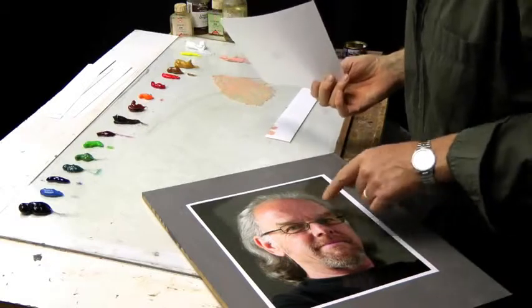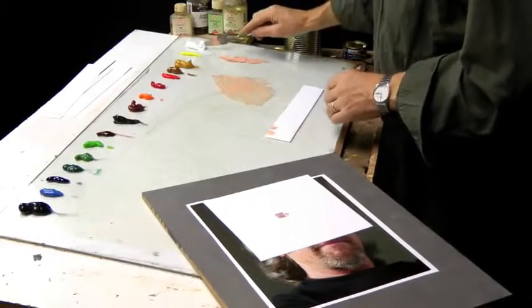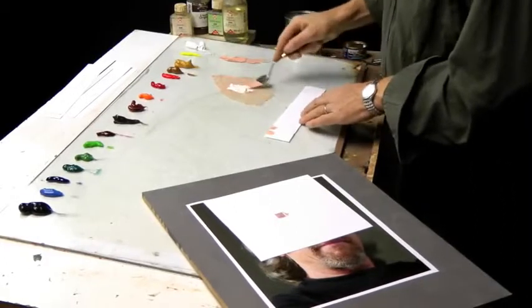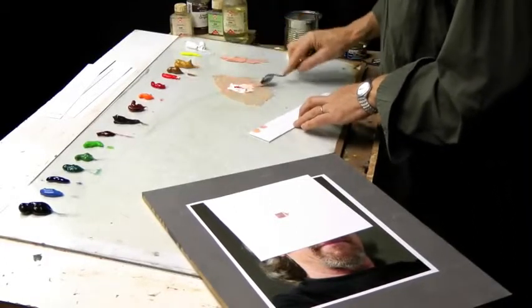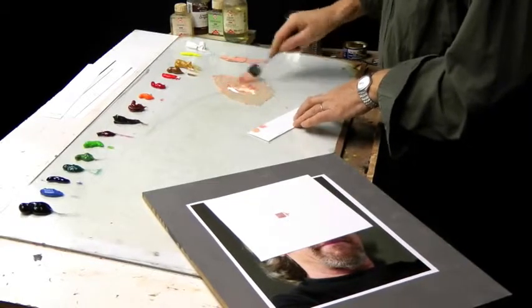For instance, this one, just before it turns into the halftone — this is slightly more red than this one. I start again with a lot of white. I add some red light and some yellow ochre and mix together.